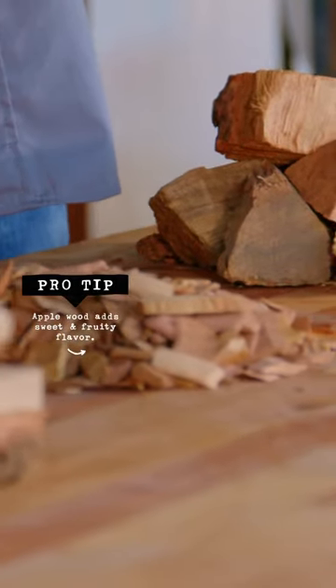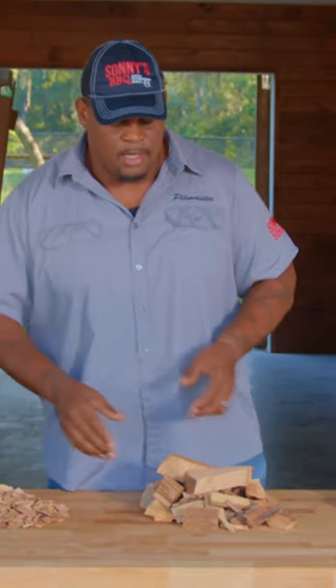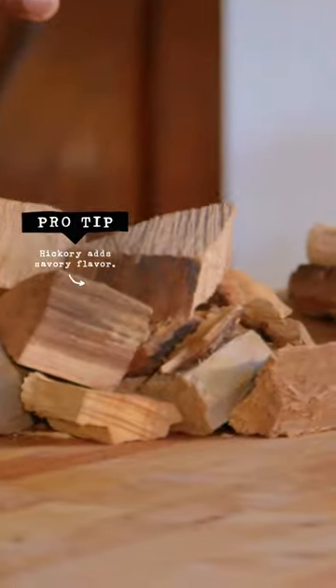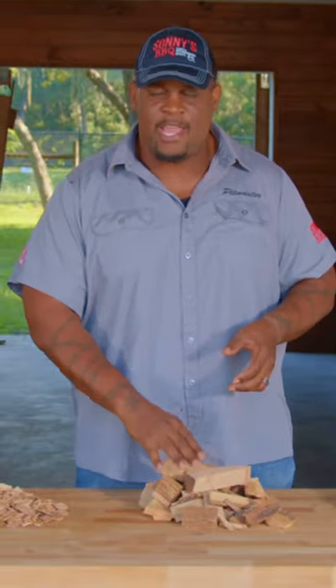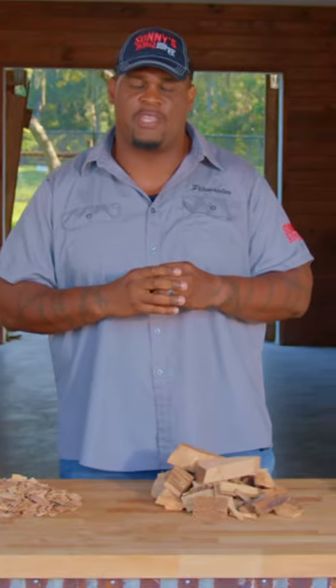Apple chips are great because they deliver a little bit of a fruity flavor. They go great with pork and they go great with chicken. Here I have hickory. I love hickory because I love bacon. Bacon's great and hickory delivers that really good taste and that nice mild, subtle flavor that you really need for it.